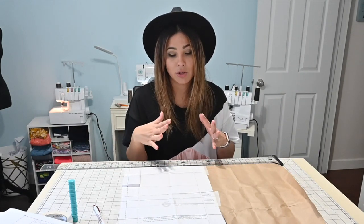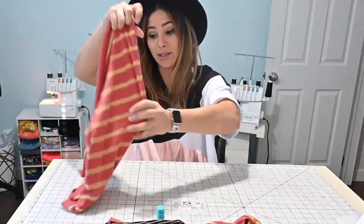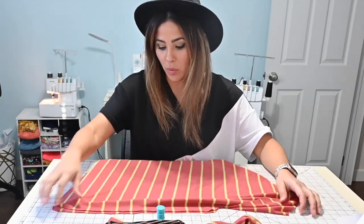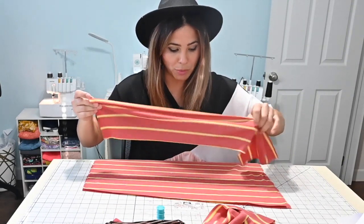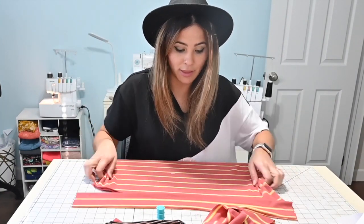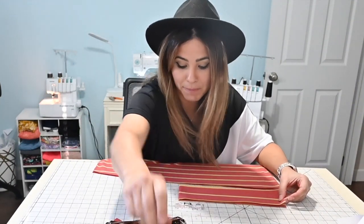Now once everything's been cut out — and honestly I thought I was not going to have enough fabric, but I had just enough, which was amazing. I always buy fabric and then end up figuring it out later. I've got my bottom tops and my bands right here. I'm going to grab my bands and fold them right sides together. Then at that raw edge, right sides together, I'm going to do one at a time. Then I'm going to fold it again in half and find where my halfway point of that band is.